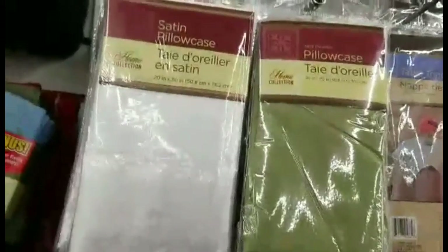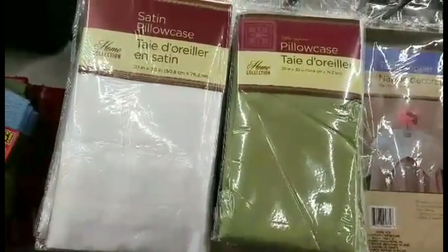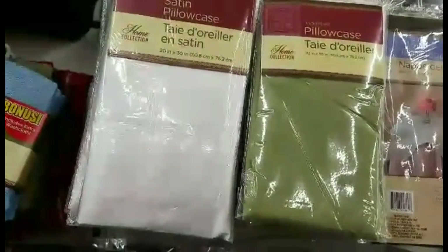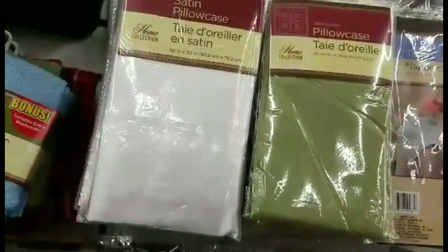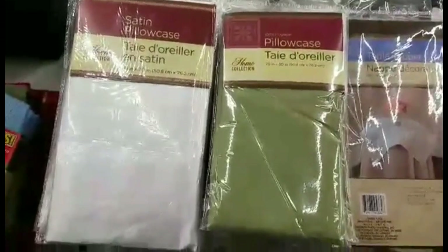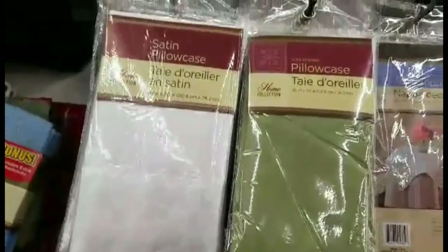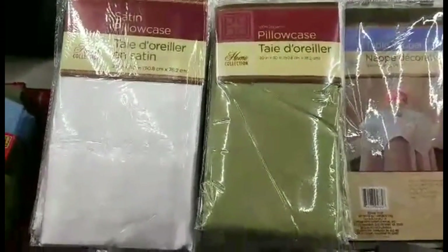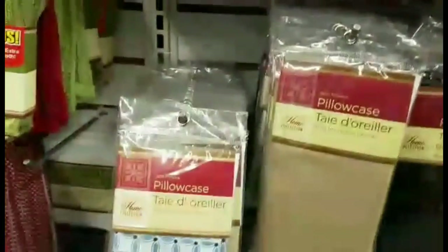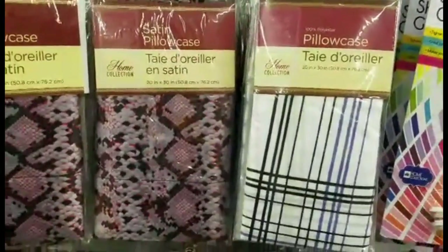I came across these satin pillowcases. They are blanks and the size is 20 by 30, which is not the standard size of a regular pillowcase — so it seems kind of small or snug. But they are blanks and they are a dollar. My concern would be the 100% polyester material — I'm not sure if it has the capability of withstanding the stitches and the pounding of the machine. But it's worth buying one and giving it a try to see what would happen.